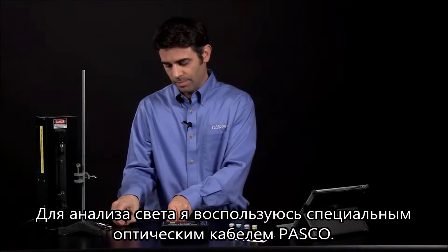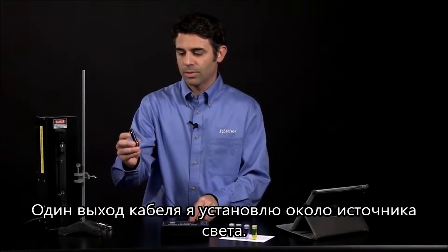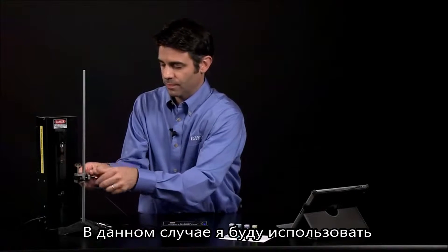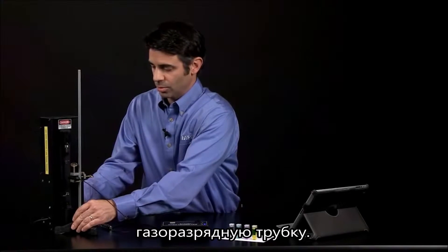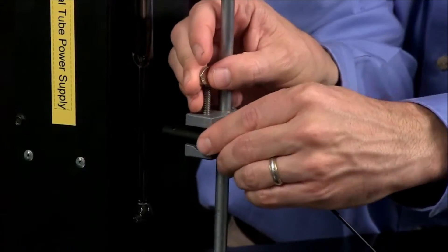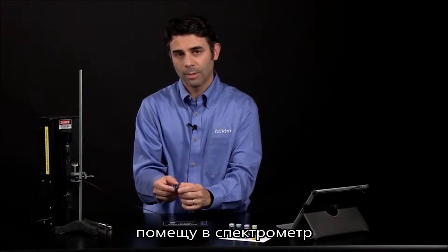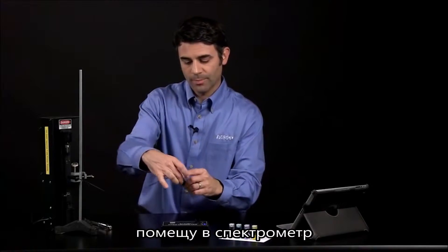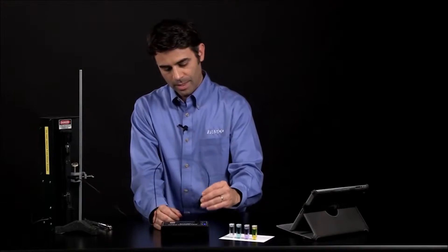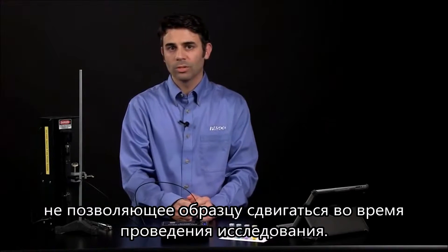To analyze lights, we're going to use the optional fiber optic accessory. One end of the fiber optic accessory you're going to point at a light source — in this case, I'm going to use some gas emission discharge tubes. I'm going to use a clamp to hold it steady. The other end of the fiber optic accessory goes into the spectrometer, with the arrows pointing towards the detector. That tells you how to line up the cuvette. It's a very snug fit so that it doesn't wobble around when you're doing your analysis.